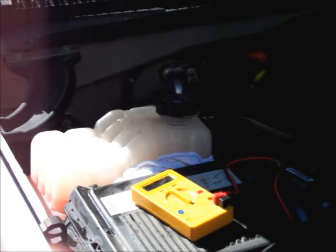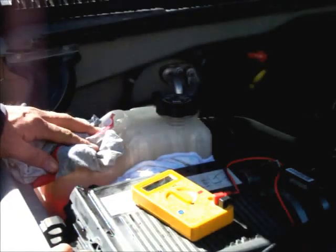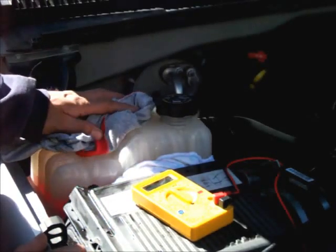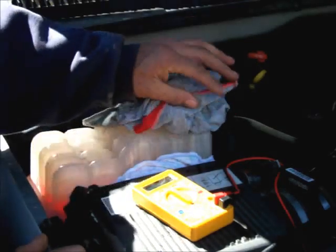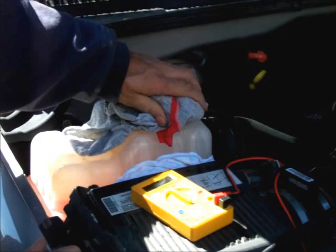Hello guys. I just want to talk a little bit about some antifreeze today. This truck has been running. I got it up to temperature, and it's been sitting here for 10 or 15 minutes. Now I'm going to remove the cap off of the reservoir. What I want to do here is put a rag over it just so you don't get burnt.